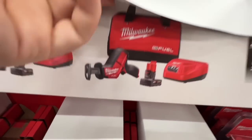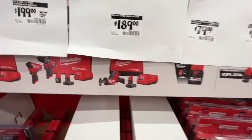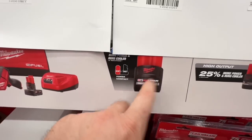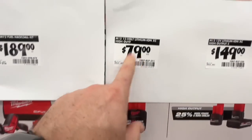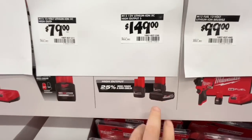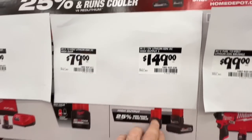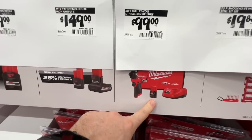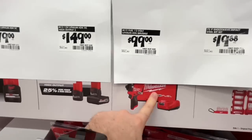The M12 Fuel hacksaw kit for $189 with a four amp-hour battery, charger, and contractor bag. $79 for the new 2.5 amp-hour M12 battery. Milwaukee's 12-volt lineup now has new 2.5 and 5 amp-hour batteries available.